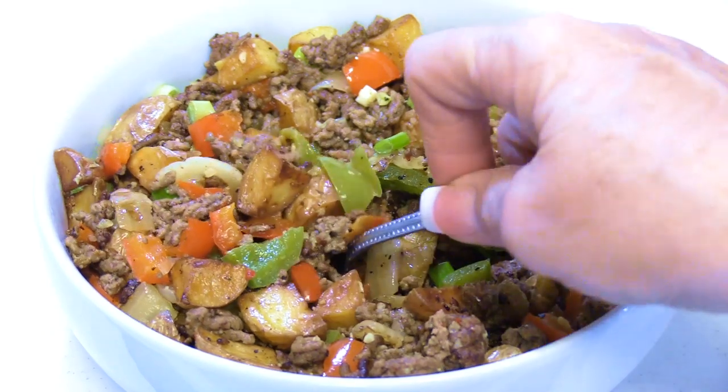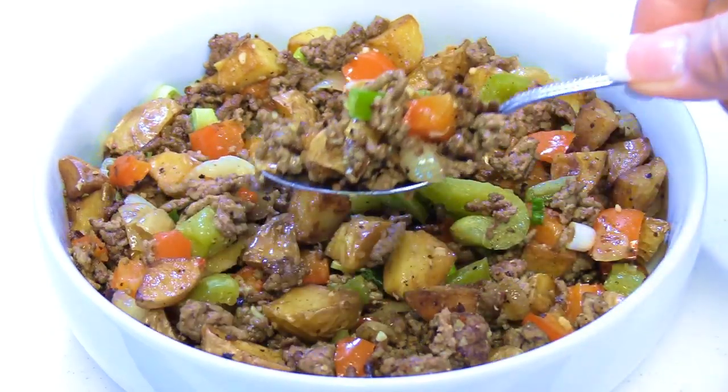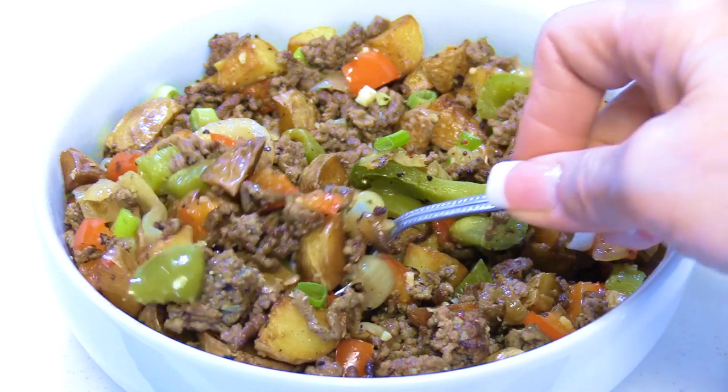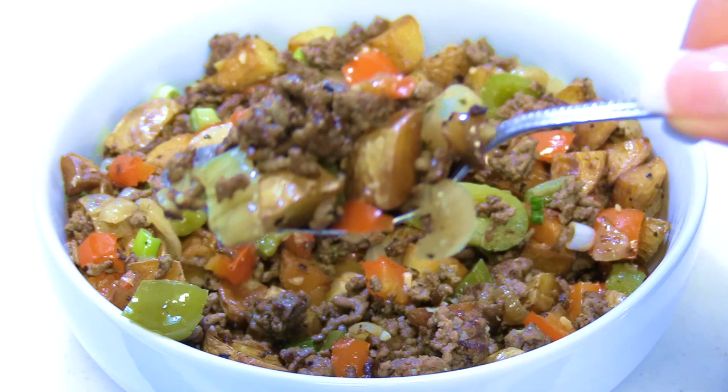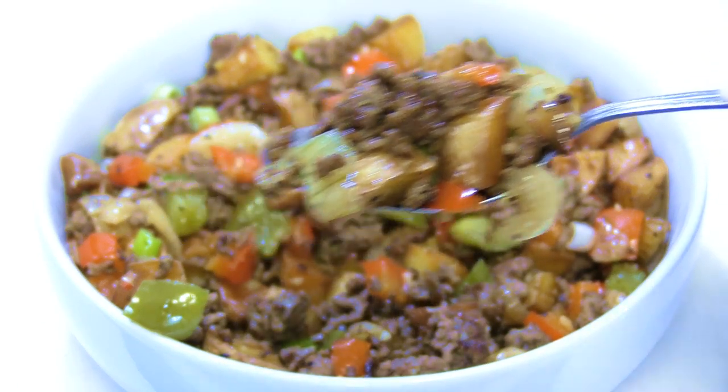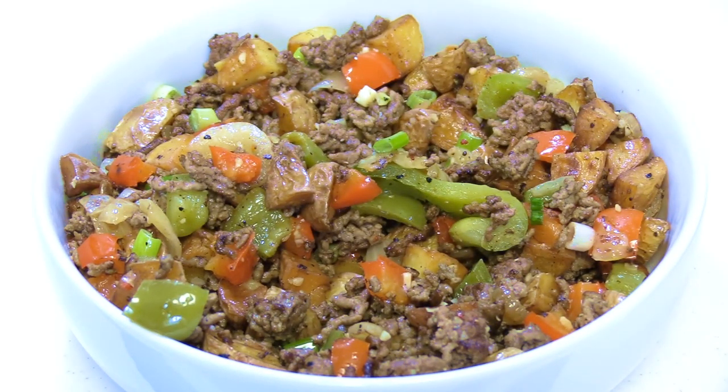Like I said, it still turned out absolutely delicious, but the possibilities are endless. You can add all sorts of vegetables - mushrooms would be great in it. You can add different kinds of meat, or even tofu if you're so inclined, or add scrambled eggs or a fried egg on top. And let's not forget about cheese - cheese would be great in this. The possibilities are only limited by your imagination. Thank you all very much for watching - if you're not subscribed, remember to hit the subscribe button, like this video, share it with your family and friends, and I'll see you soon.